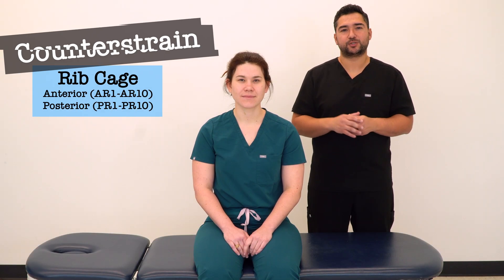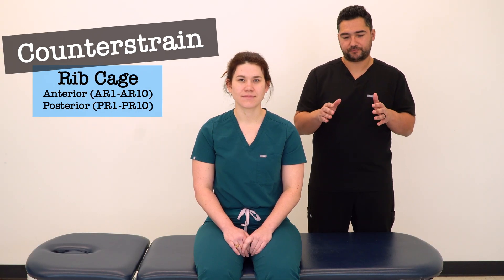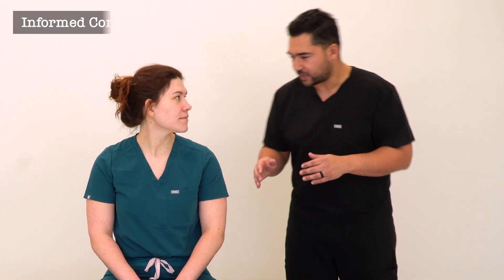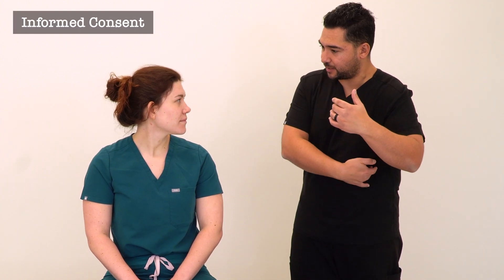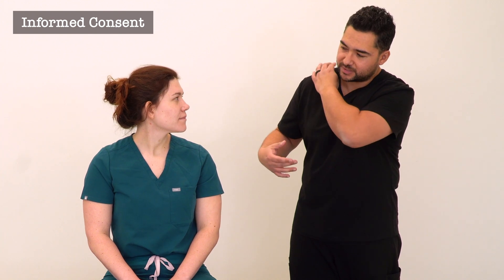In this video, we're going to discuss and demonstrate counter strain for the ribs. As I'm going through this demonstration, I'm going to be touching a few different areas in the front of your chest, along your side, along your ribs, also on the top of your shoulder and along your back. I'm also going to be putting you in a few different positions which may feel a little bit awkward.